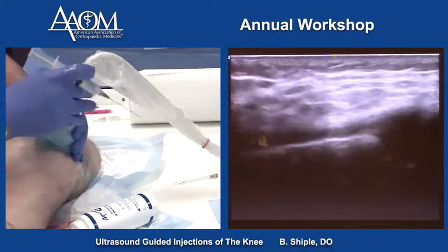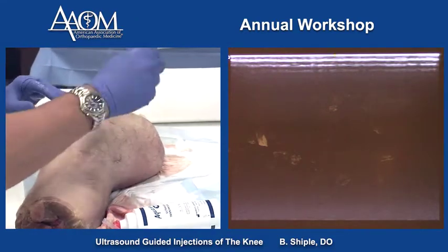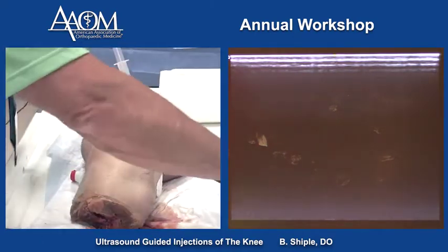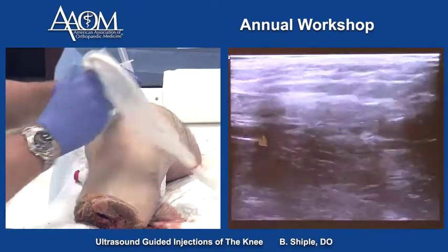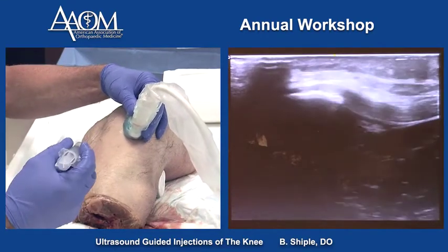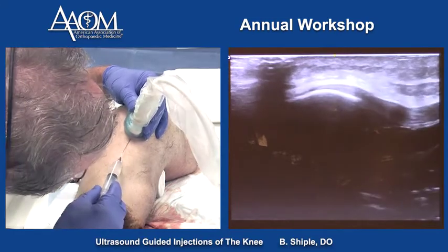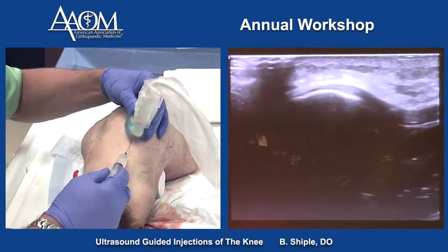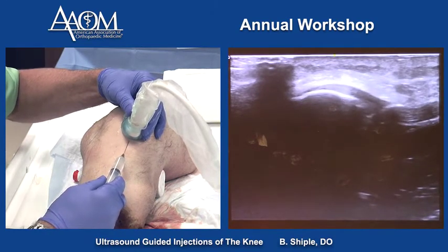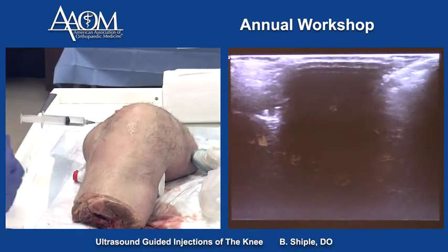The last one is the patellar tendon. We'll put the patient's leg in flexion, and this will be a long axis technique. That's my needle tip in the tendon right there. So that's it — that covers most of the targets in the anterior, medial, and lateral knee.